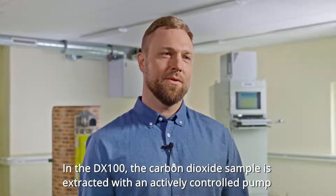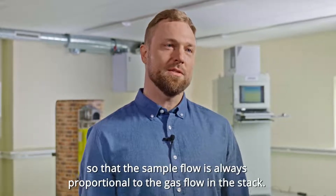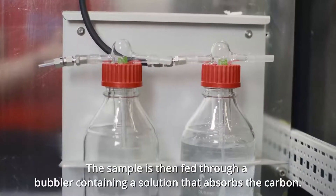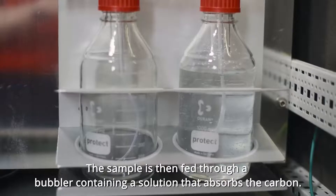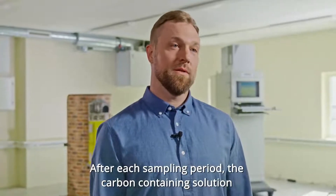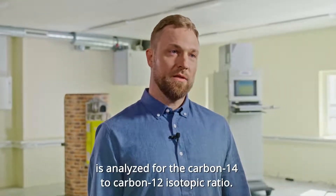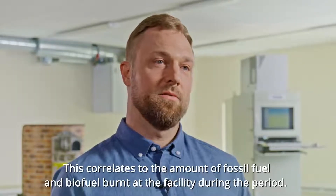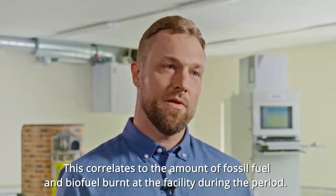In the DX100, the carbon dioxide sample is extracted using an actively controlled pump, so that the sample flow is always proportional to the gas flow in the stack. The sample is then fed through a bubbler containing a solution that absorbs the carbon. After each sampling period, the carbon-containing solution is analyzed for the carbon-14 to carbon-12 isotopic ratio, which correlates to the amount of fossil fuel and biofuel burnt at the facility during the period.